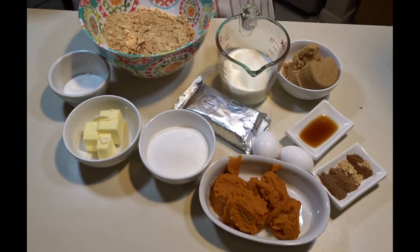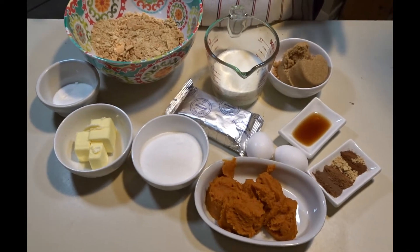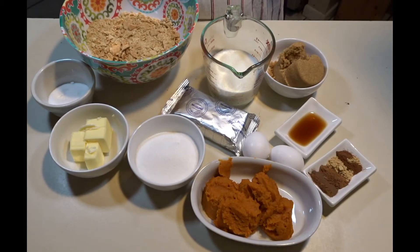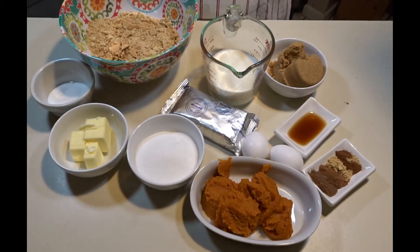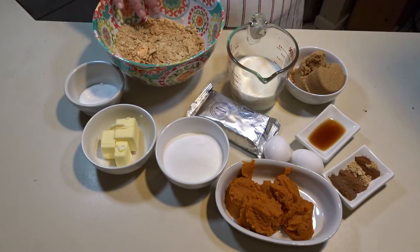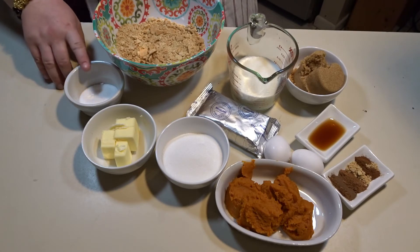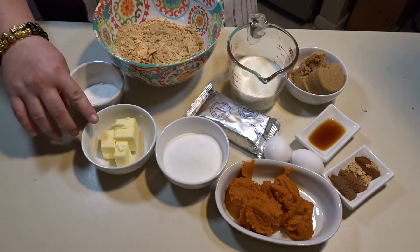Hi guys, if you are new here welcome, if you are a returning subscriber thank you and welcome back. Today I will be making my pumpkin pie cheesecake. For the crust of my cheesecake you will need two cups of crumbled graham crackers — that is just one sleeve of graham crackers — a quarter cup of white sugar, and five tablespoons of unsalted butter.